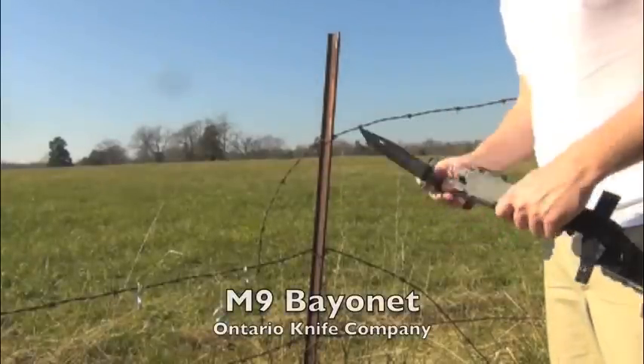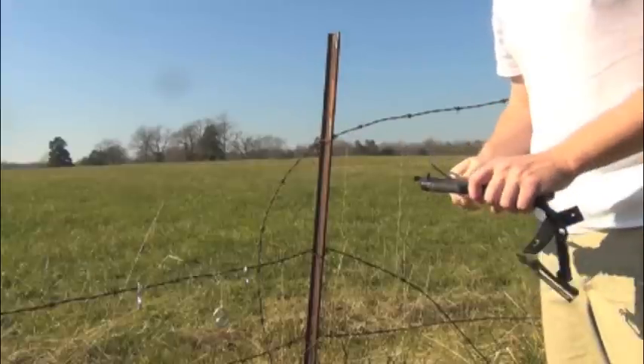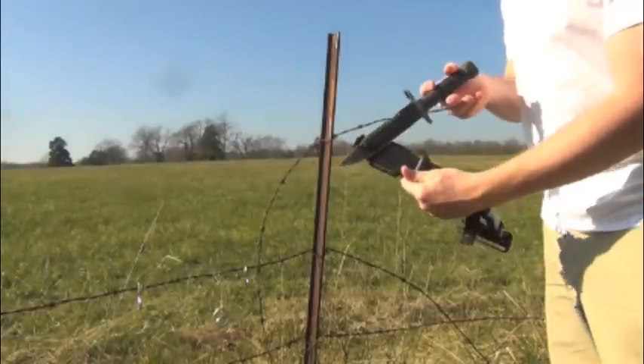Now one cool feature of the M9 Bayonet by Ontario is the wire cutter feature.